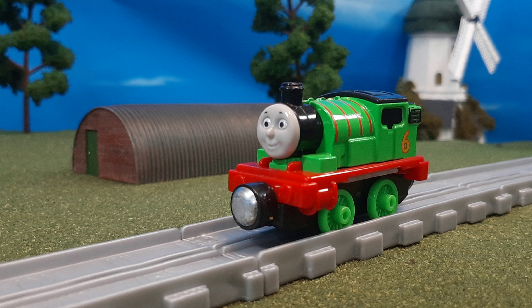So overall, what do I think of this model? I adore this model, as I do all of the Take and Play Push and Puff engines. They just look spectacular — not only do they have great details, but the functionality of them is really neat too.